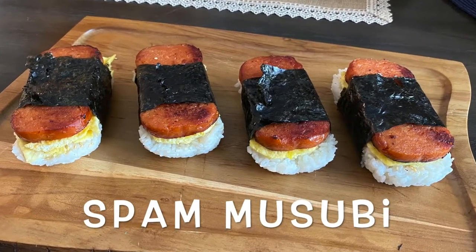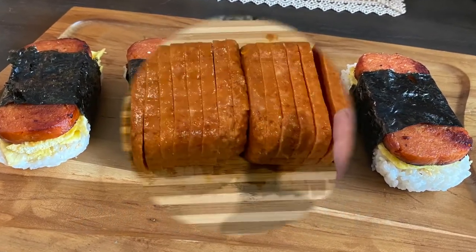Hi guys, this is Krista of Pinay's Kitchen and today I'm gonna show you how to make a quick spam musubi.